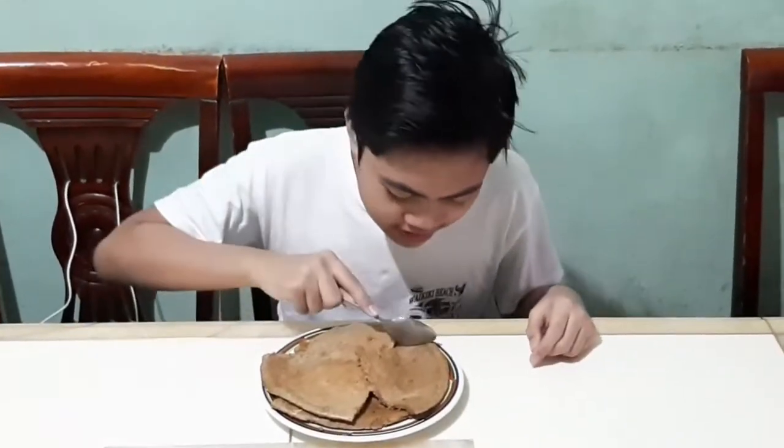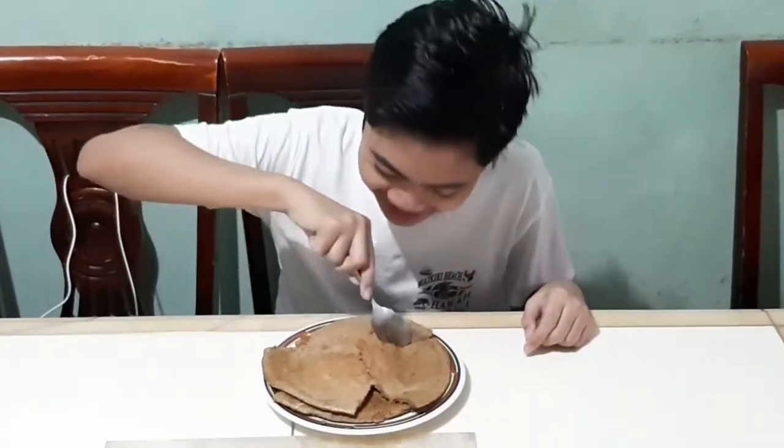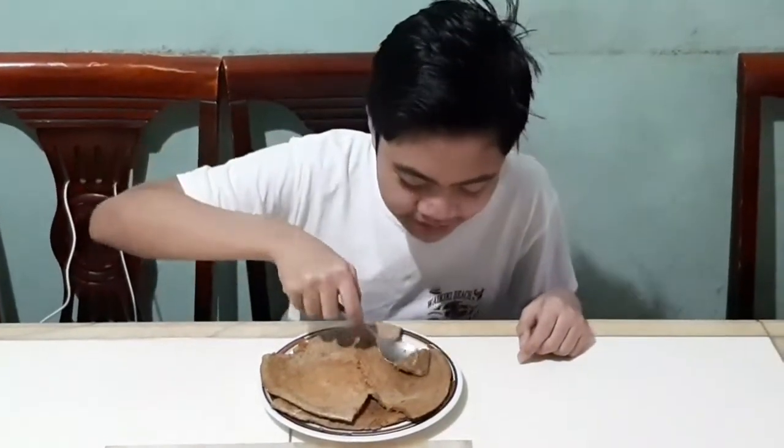It looks like a chocolate pancake. At sa una po, ine-expect ko po nang matamis na. Digman na po natin. Di matamis yan, walang asukal.